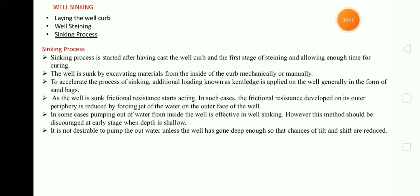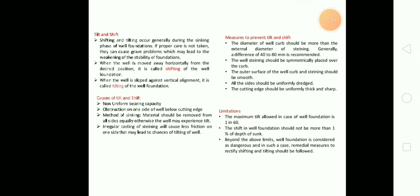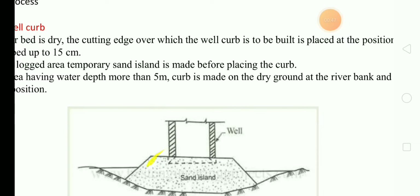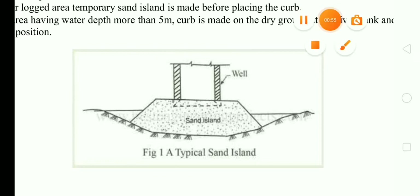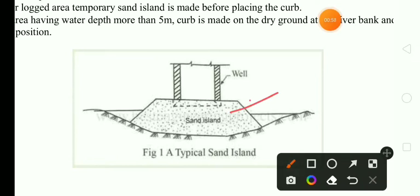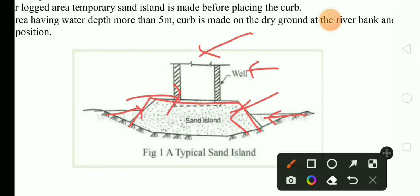What is the sinking process? As shown in this figure, here you can see a typical sand island. First of all, we have to place sand in this area for the detail of the water flow into it. We firstly place the sand, and after placing the sand, we will place the well over the sand. In both sides water is flowing, so to prevent this water we should provide a sand landfill.